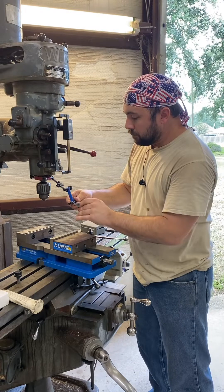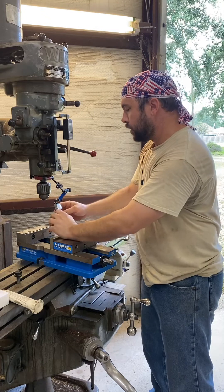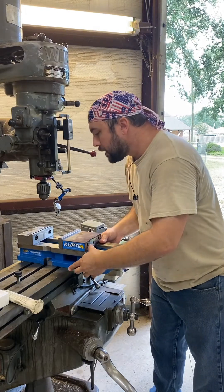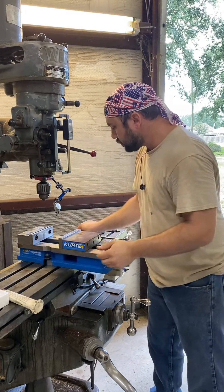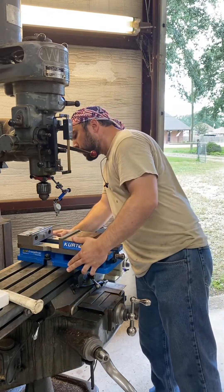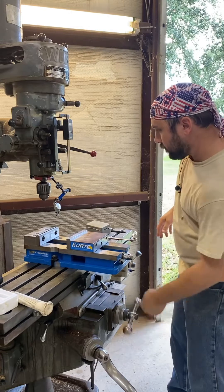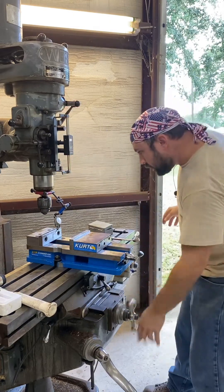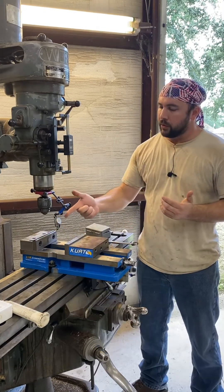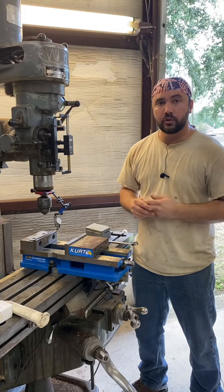I'm going to put this test indicator in my Indicol, position the needle where I want, and then align the vise on the table with the slots. I'll put my table bolts in, then eyeball it into place to what looks somewhat straight. Then I'm going to touch off on the back jaw, which is not the moving jaw. Now that I have the indicator touching the back jaw and nothing is tight yet, I'm going to start indicating in the vise.